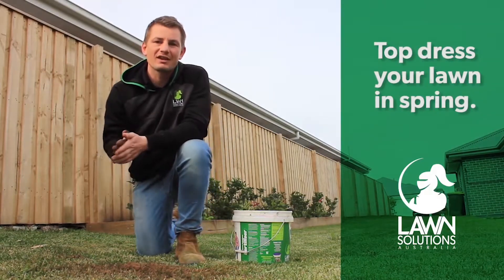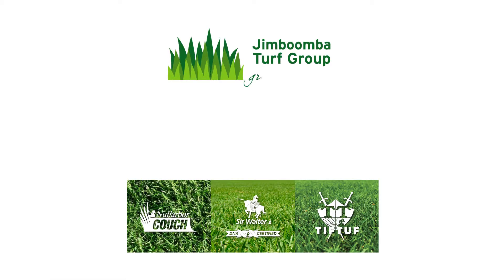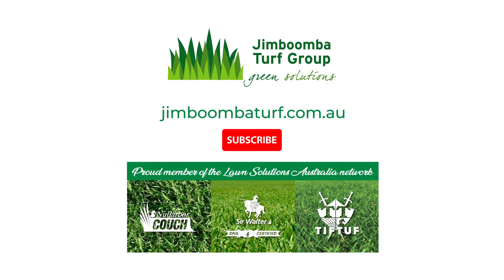This will give your lawn a nice kick for the months ahead. By following these tips, you'll ensure your lawn is in tip-top shape for spring. For all your turf needs in Brisbane, visit JimBoomberTurf.com.au.